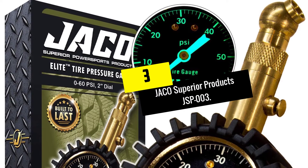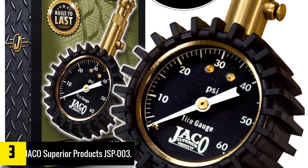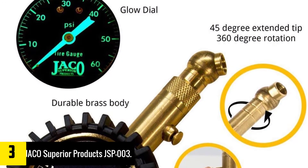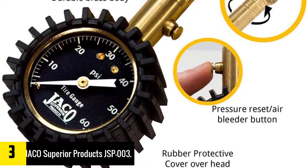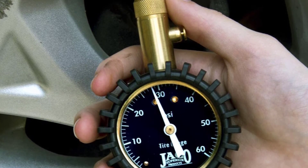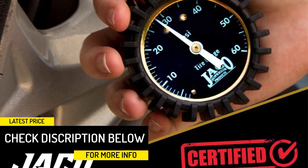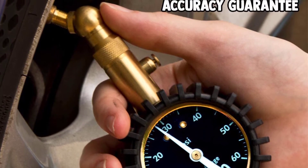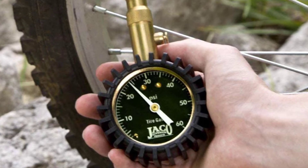At number 3, we have the Yakko Superior Products JSP-003. Durability is heavily incorporated into the JSP-003's construction because it has solid, heavy-duty brass components, which include a thick 2.25-inch brass stem. No air hose is included in this setup, and even though this might be a bit inconveniencing, it means you won't have to deal with split or cut sections that leak in case of accidental punctures. Instead, the brass stem attaches directly to the tire valve through a 360-degree swivel chuck, which is angled at the end to easily access the valve. This brass stem is fitted with an air bleeder pressure reset button designed to help you quickly reduce pressure in overinflated tires. Other features include a 2-inch glow face dial calibrated to meet ANSI's Grade B40.1 International Accuracy Standard and a short 0-60 PSI range with a resolution of 1 PSI.